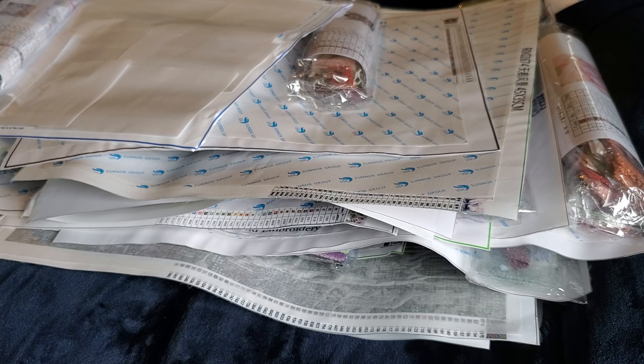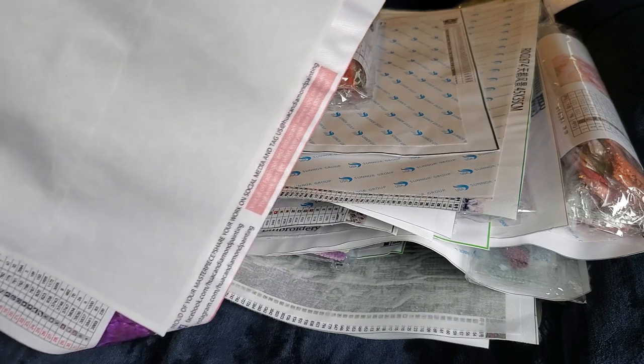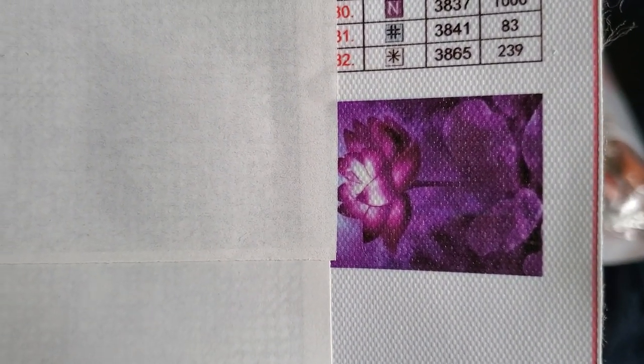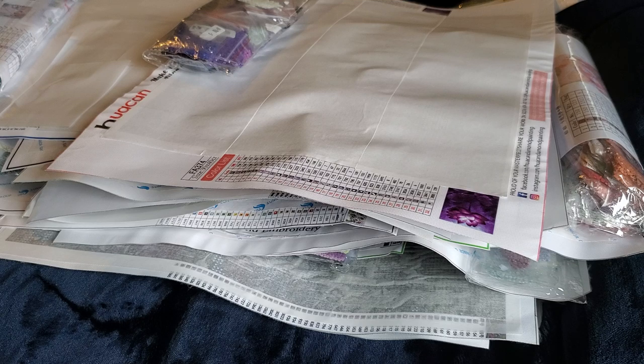Here's another Huacan Official Store — the paper's not on here correctly so my bag of drills is sticking to the tape. We're just going to leave it stuck there. But it's this multi-purple lotus flower — all purples. I counted them at one point. We're getting closer.